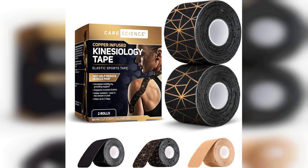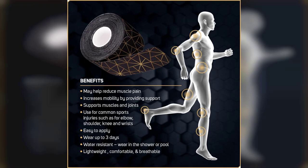Welcome to my channel. Today I'm excited to share my thoughts on the CareScience Waterproof Kinesiology Tape, which comes with 40 pre-cut strips and is infused with copper. Before we dive in, I want to let you know that if you're interested in purchasing this product, the link is pinned in the first comment below.